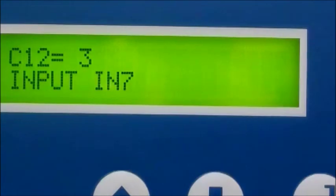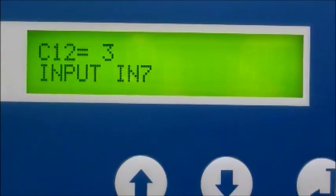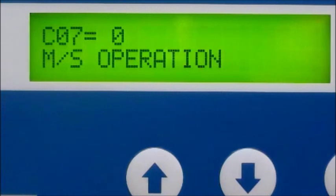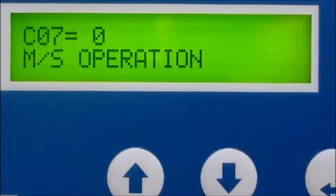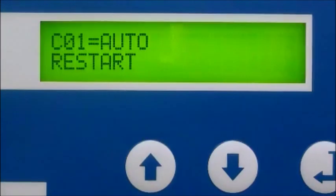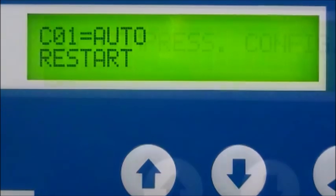Compatibility is a strength of the Airbase Industry PLC. It comes variable speed ready. Also, it has Y-delta soft start, as previously mentioned. The PLC also controls the unit in a parallel compressor master-slave application with lead-lag capability. In an unmanned situation, the input power fault auto restart is just what the doctor ordered.